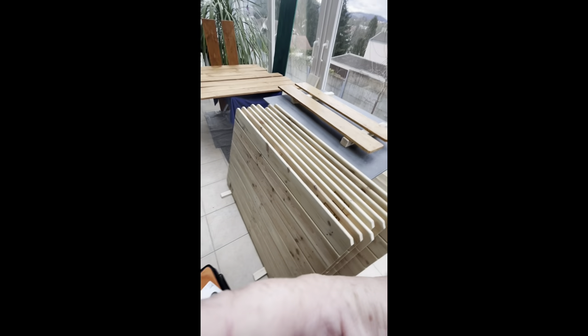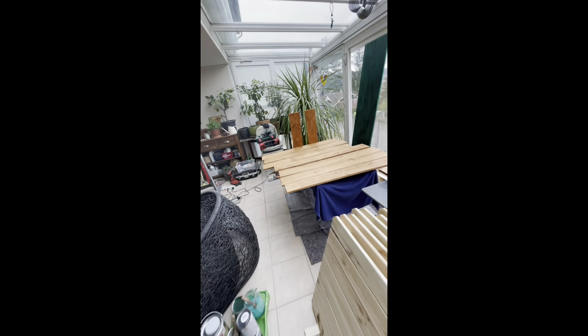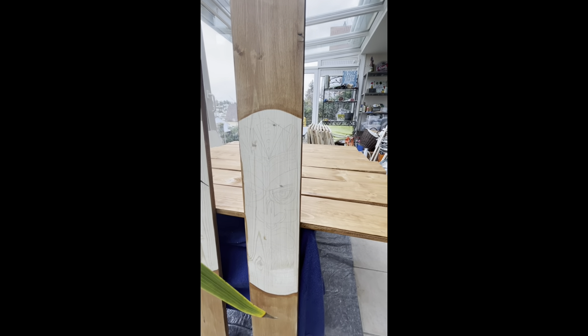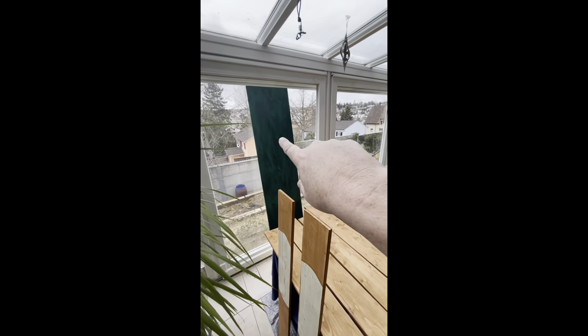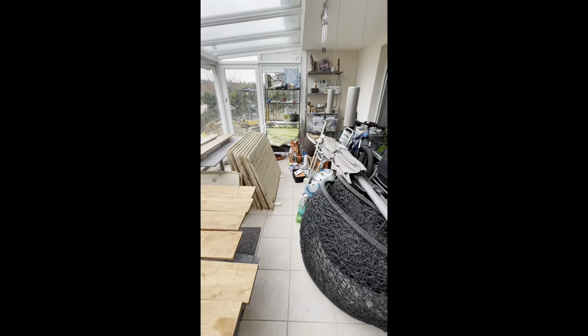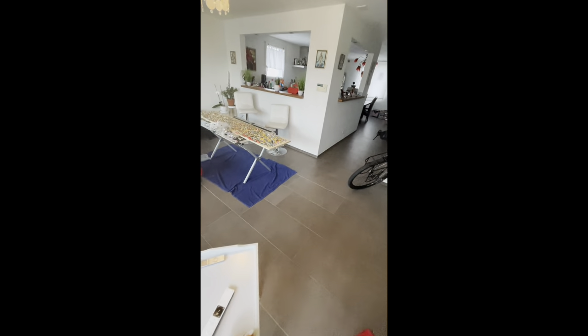We decided to go with a tiki bar theme — Hawaiian style or Polynesian style. We're going to start painting these. Can you see the faces we're going to do on these things? This is going to be the swim-up bar in green. We have lots of nice bright colors we're going to paint everything. The pièce de résistance is in here — the chandelier bar — which I'm working on today.